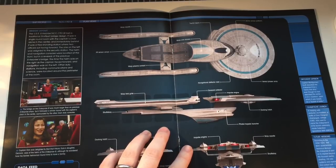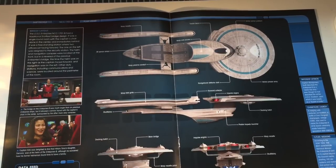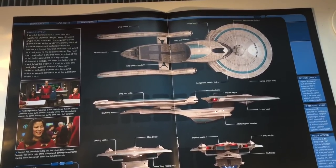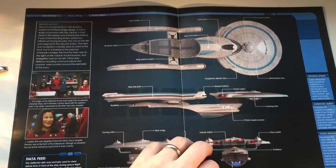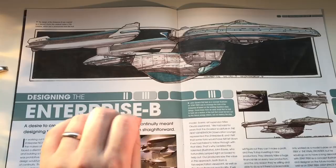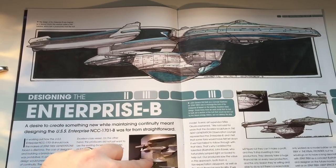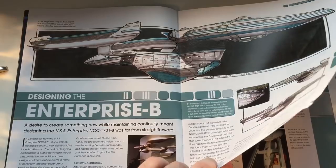And here we have our ship profile view as well — engineering hull, navigational deflectors, impulse engines, Bussard collectors and all that good stuff. And here we have Sulu's daughter Demora, which is awesome. Champagne at launch — we all remember that. Great artwork there as well. The Enterprise B had been depicted as an Excelsior class ship on the USS Enterprise D, so we didn't have our little ribs here, but I do like that they placed them in because it added quite a nice touch to the Enterprise B.